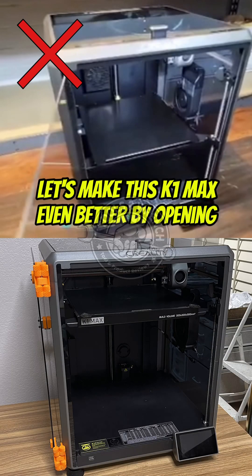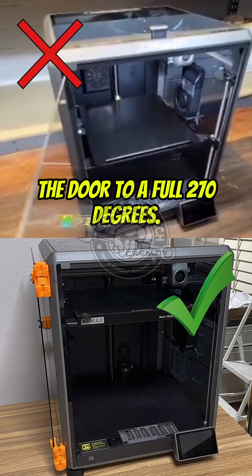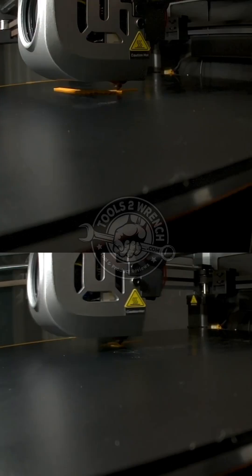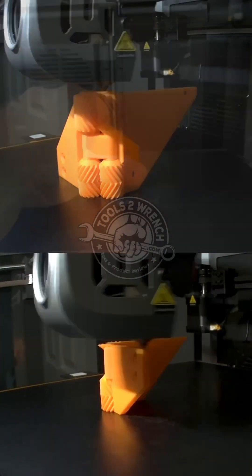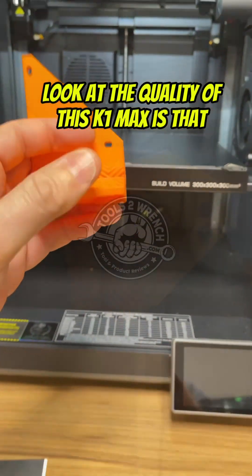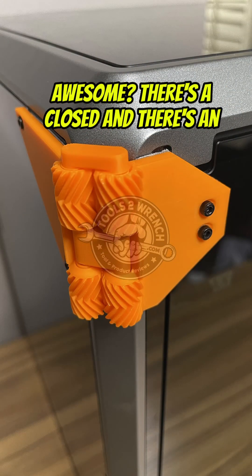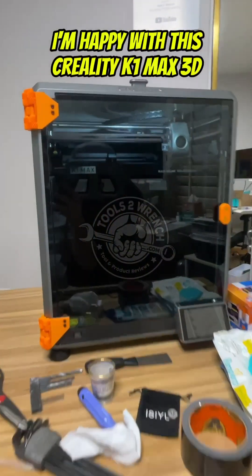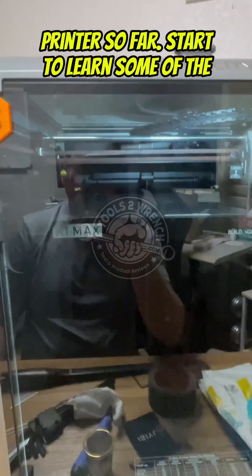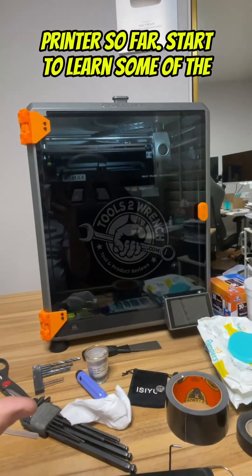Let's make this K1 Max even better by opening the door to a full 270 degrees. Look at the quality of this K1 Max — that's awesome. There's a closed and an open position. Pretty happy with this Creality K1 Max 3D printer so far, and starting to learn some of the features.